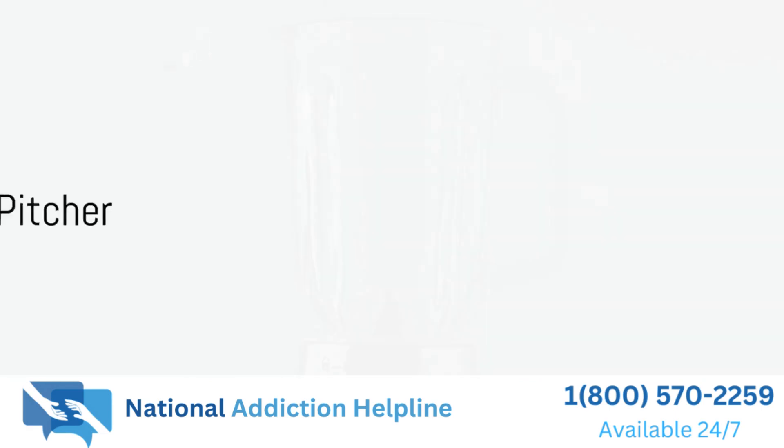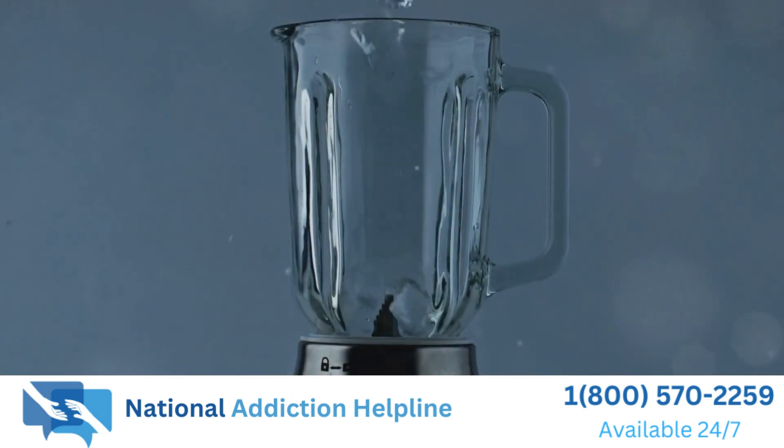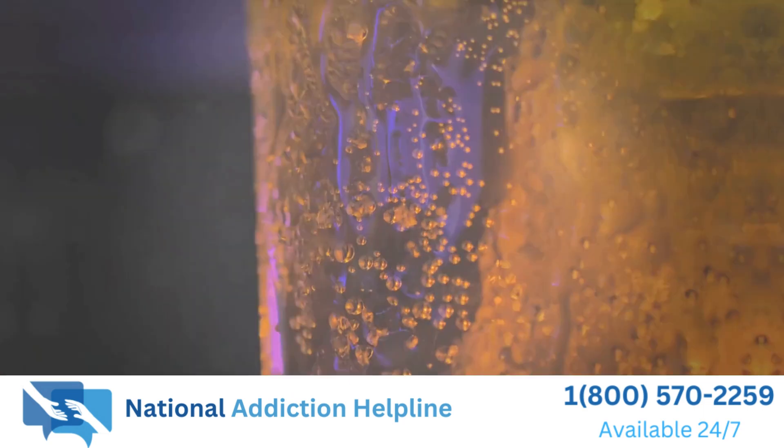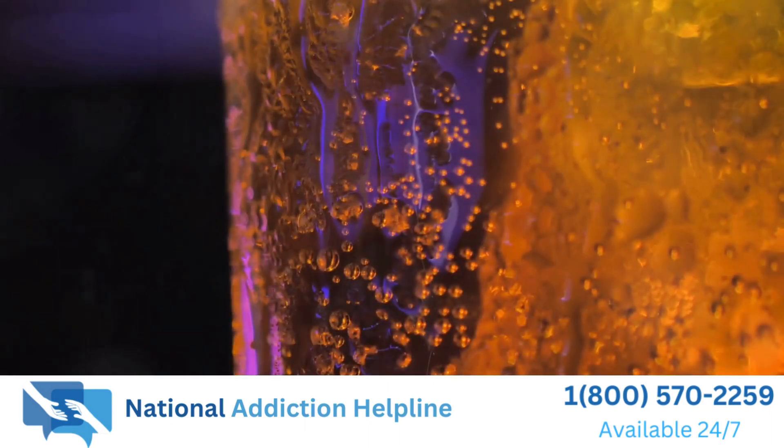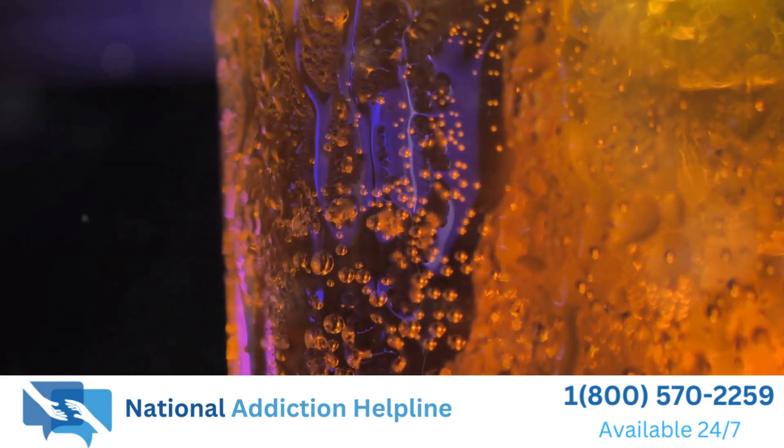Once everything is blended, pour the mixture into a pitcher. Add some ice cubes to keep it nice and cold. Finally, it's time to serve our delicious summer drink. Pour it into glasses and garnish with a fresh strawberry and a sprig of mint.